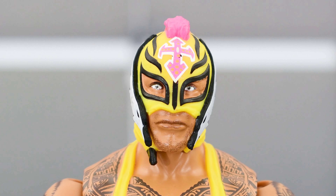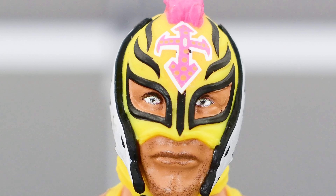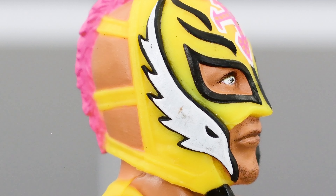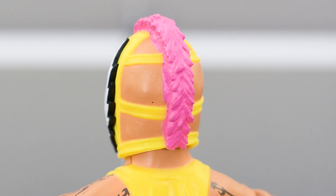Taking a look at Rey's head sculpt — I think this is brand new, because all the previous modern Rey figures have a smiling expression and this one does not. Either way, I think it looks good. The eyes are painted well and you see a little bit of facial hair stubble, which looks nice. The paint deco on the mask looks really good, though there's a little black splotch by the cross on the pink, and a bit of smudging on the white part of the eagle. The other side looks better. He's got a pink mohawk, which looks really good — so not perfect, but not really that bad either.